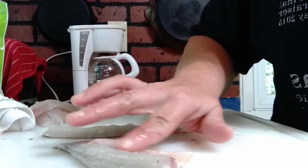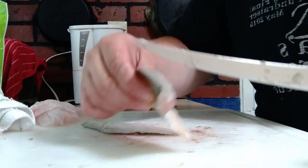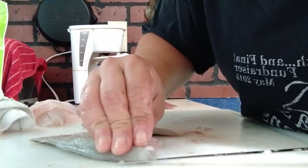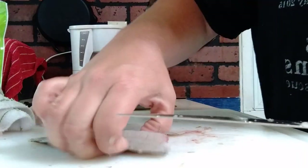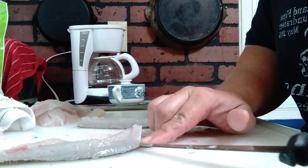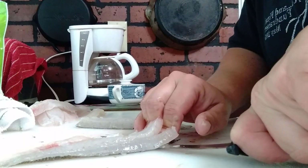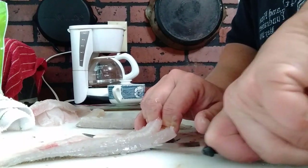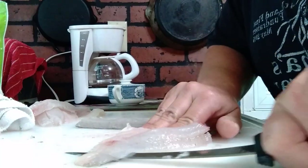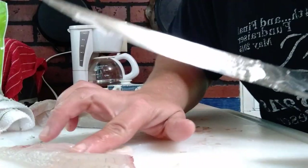There's also just a few little bones right here to remove — a row of little bones. First, to remove the skin: take your knife, put it right in between the meat and the skin at this corner, and make a cut like that. Then hold the skin down with your finger, put the knife right in between the skin and the meat, keep the blade as tight to the skin as possible, and slide it right through. That comes right off.